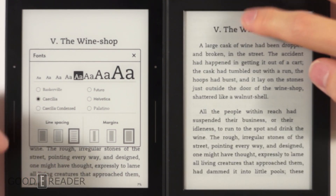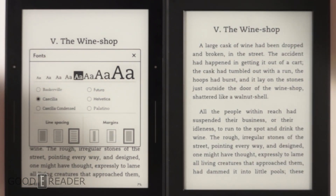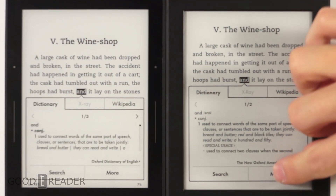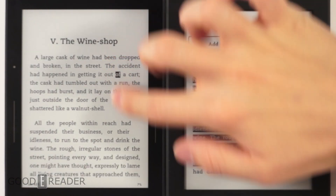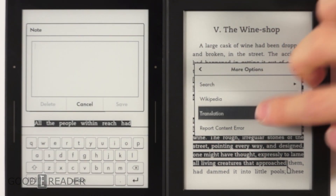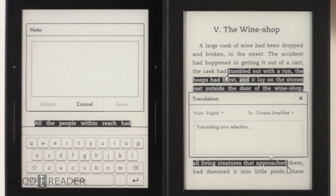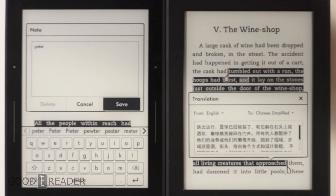You can adjust line spacing, margins, and choose from six different fonts. Amazon does a good job of not overwhelming you with too many complicated options. Both devices support long presses and highlighting — you can select large amounts of text and get options like Add a Note or Translation. Translation lets you convert any language to any language under the drop-down menu, with a very responsive on-screen QWERTY keyboard.